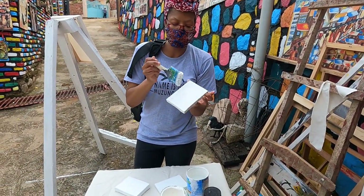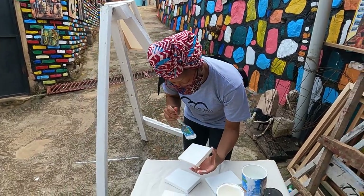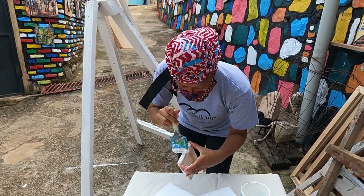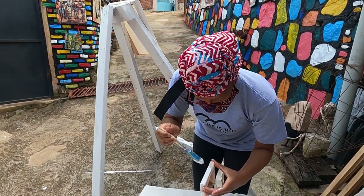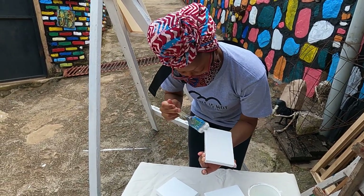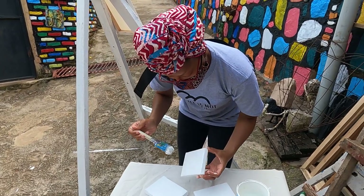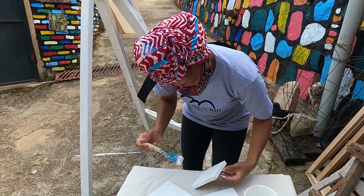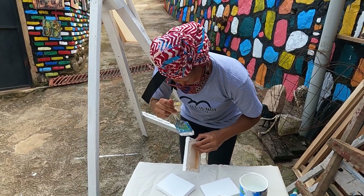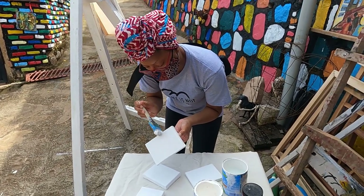You said there were only a few art galleries, but it seems there are more than a few. It's kind of more than a few, but not really, because all the galleries in Kigali are not giving the chance to the kids — just to let them learn from what they've got.